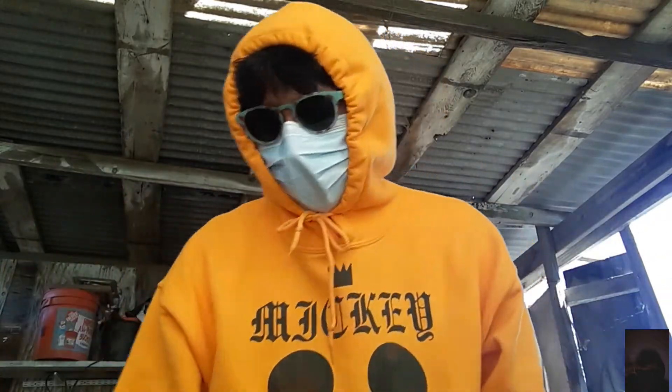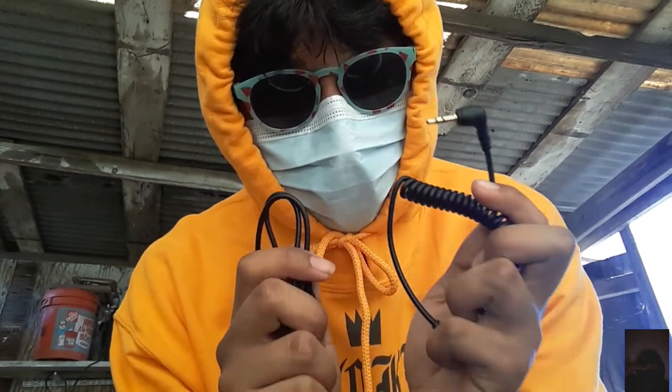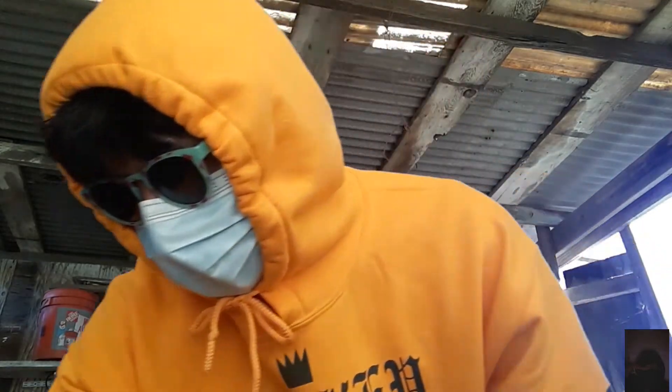It does not work at all. This is complete garbage in terms of the adapters. The mic itself works — I'll tell you right now, the mic works. It's a good quality mic, just the adapters do not work at all.